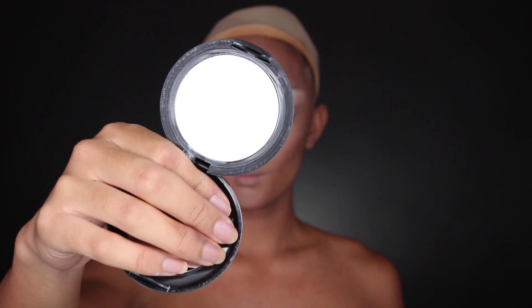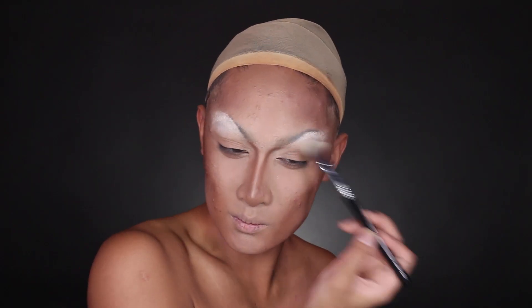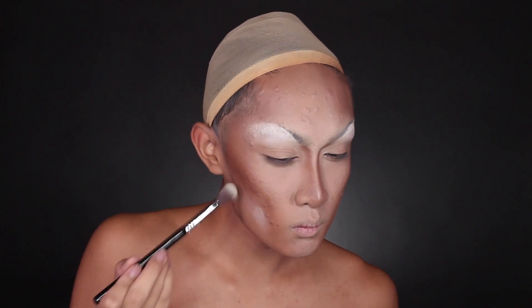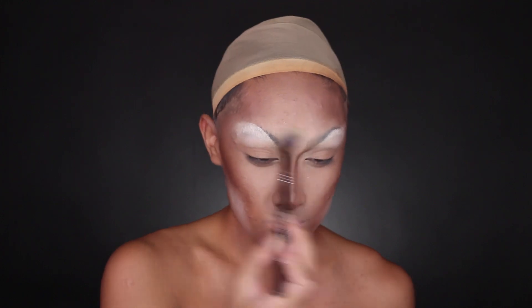I'm using MAC's Shivering White, which is just their Studio Fix powder but from their Pro line, so it's white. You can use any white eyeshadow in place of this, or just a super light face powder. I'm going to highlight the brow bone just to make it bright again, as well as under the eyes and my chin and jawline where I didn't contour, just to accentuate the contrast and draw the eyes to how dark those contours really are.